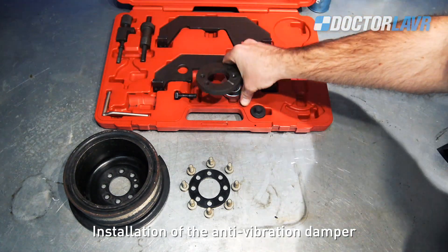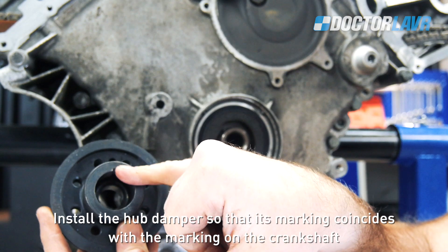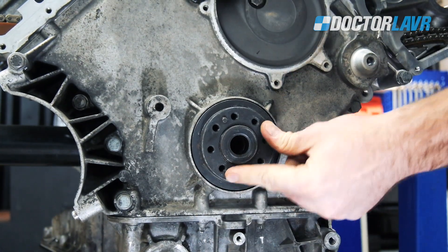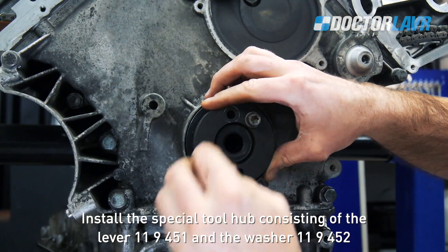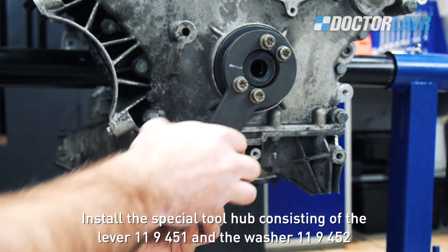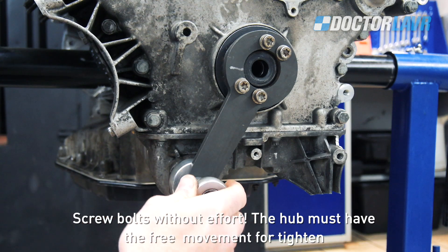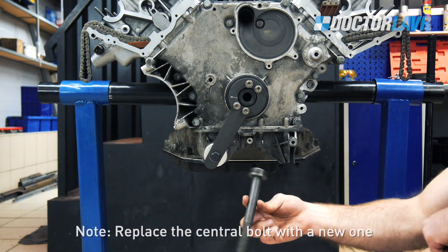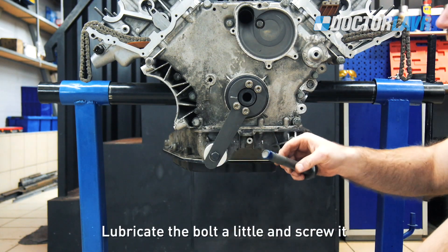Installation of the top cooling cover follows the same procedure as the rear cooling cover. Installation of the anti-vibration damper: install the hub damper so that its marking coincides with the marking on the crankshaft. Install the special tool hub consisting of lever 11-9-451 and washer 11-9-452. Screw the bolts without effort — the hub must have free movement for tightening.